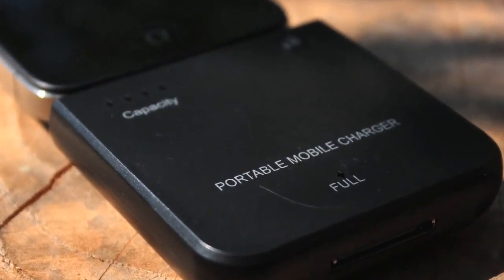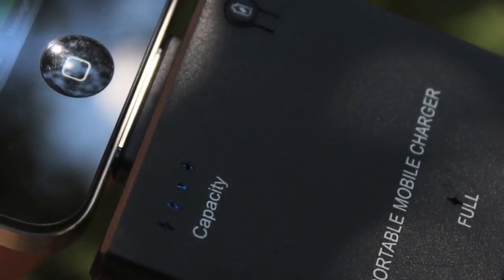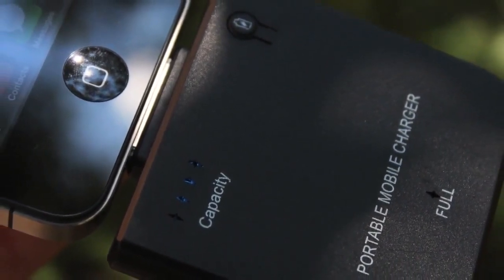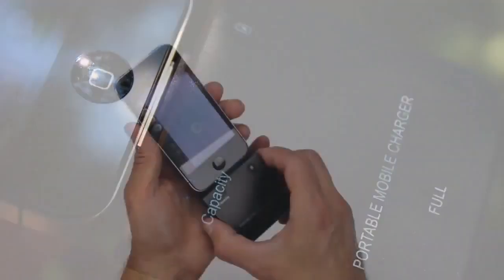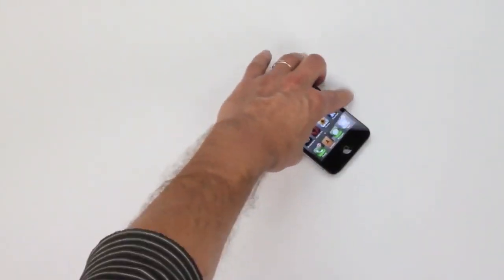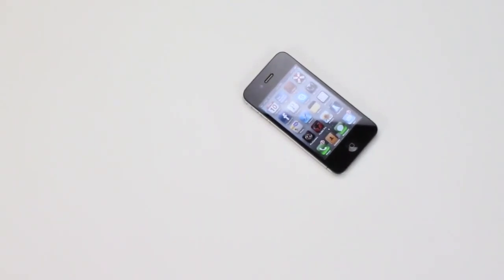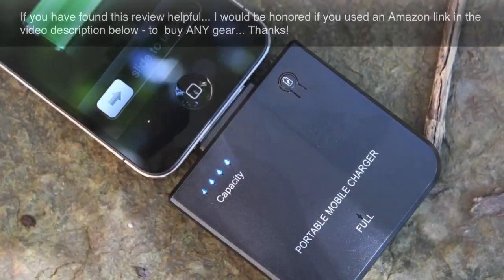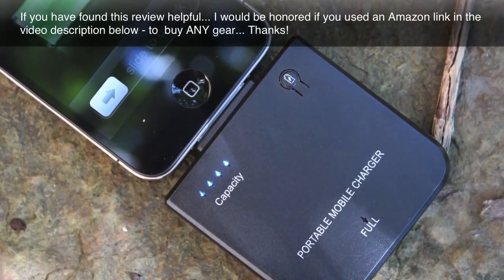So you're not likely to recharge your phone to full capacity while you're using it, but you can extend a day's worth of work way beyond what the normal capacity of your iPhone battery would normally give you, and that's cool. I've noticed that this battery backup will lose a bit of charge over time if it's stored, so I recommend that you check it once every week or two. Bring it up to full power so it's always ready when you need it. If it's not at full capacity, it'll still charge your iPhone, it just won't charge it as much before running out.